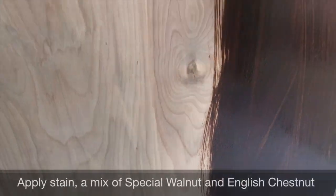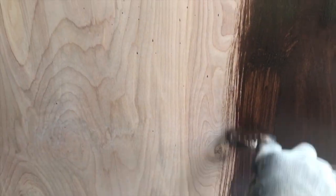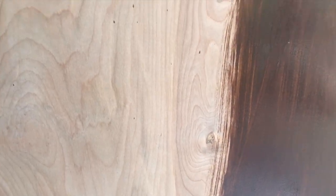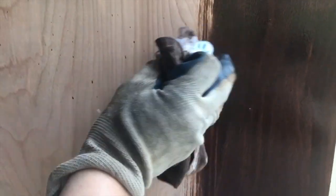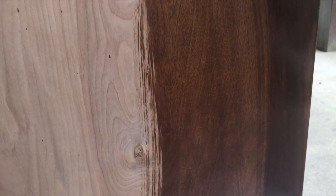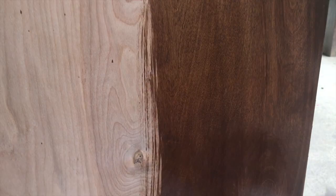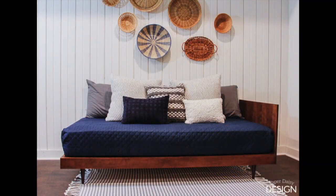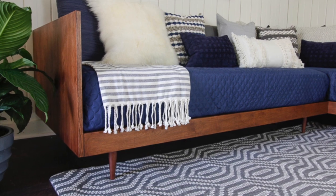For the finish, I used a mix of Special Walnut and English Chestnut to best match the legs that I purchased. When finishing a project of this size and scale, I usually like to use a brush to spread the stain, and then once I get a section covered nicely, I wipe it down with a clean rag. The stain needed to be applied a second time to achieve a dark, rich color like the legs. Once your stain is dry, be sure to add several layers of a top coat to protect your wood finish.